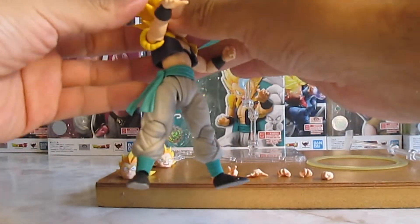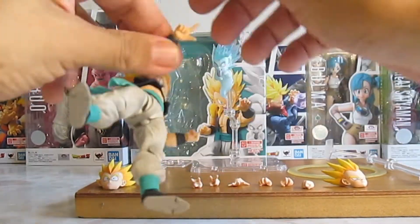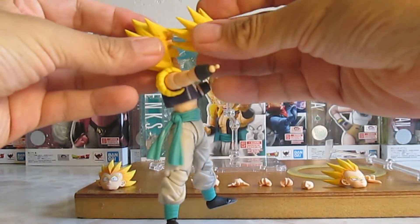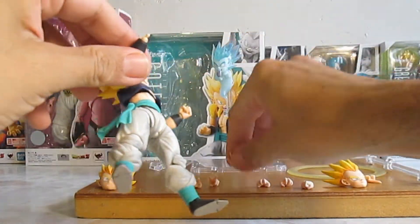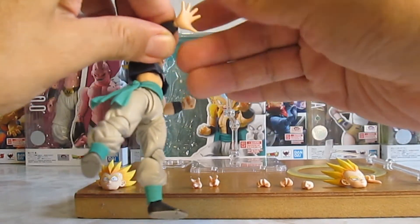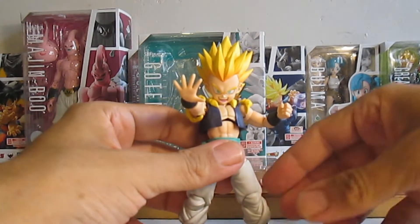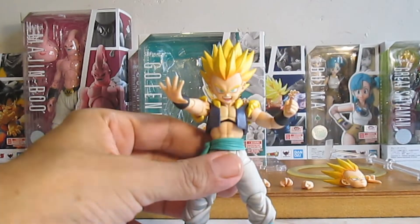Para intercambiar los rostros, nada más hay que remover esta parte y colocar la otra. Remover las manos también es relativamente sencillo. Uno de los problemas es que las caretas se salen o se botan muy fácilmente. Los pegs, a pesar de que son pequeños, permiten colocar las manos bastante fácil, sin ningún problema.